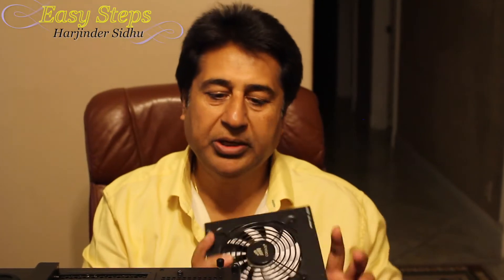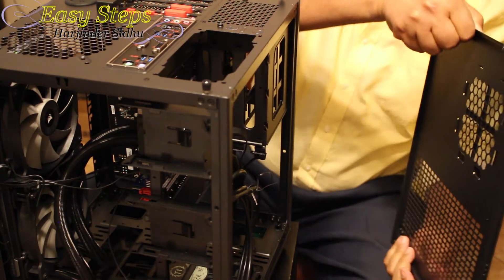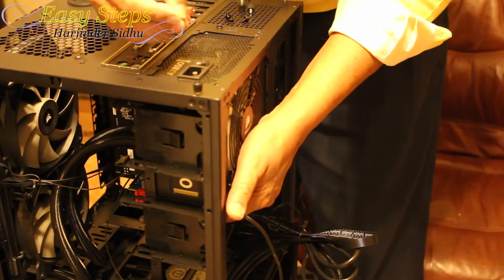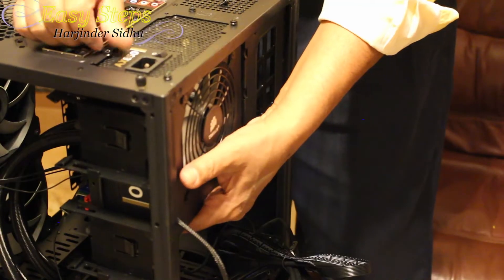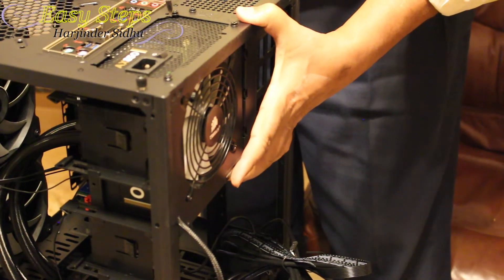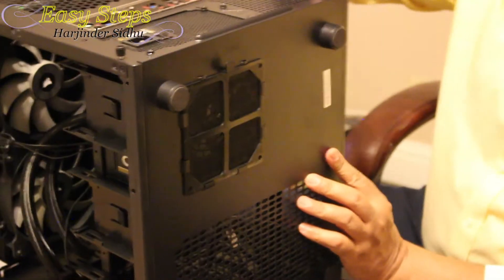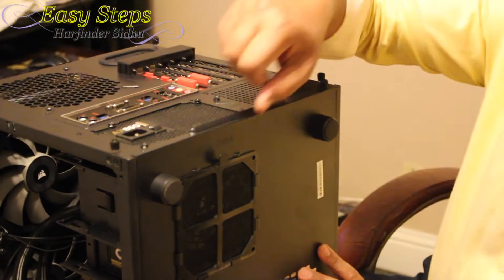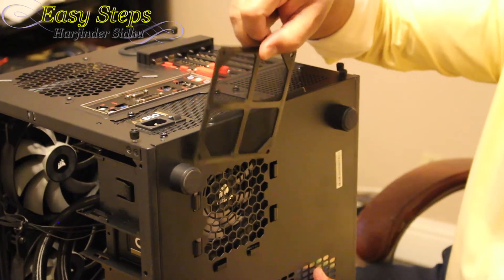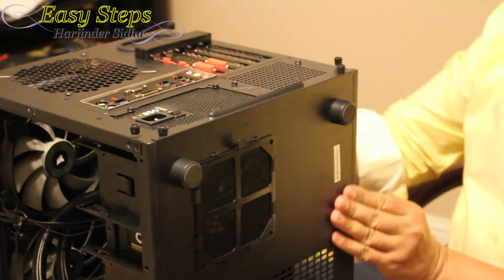Now we're going to put the power supply in. Remove the bottom panel by removing the screws, then bring the power supply up and secure it with the screws. Tighten it — don't over-tighten. Put back the back cover and secure it with screws. A good thing about this power supply: it has a nice filter. You remove the screen filter and clean it, then tighten the screws and flip it back.